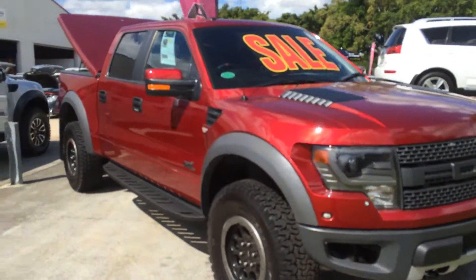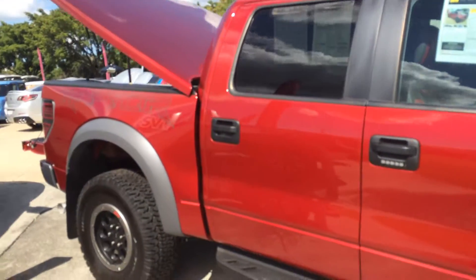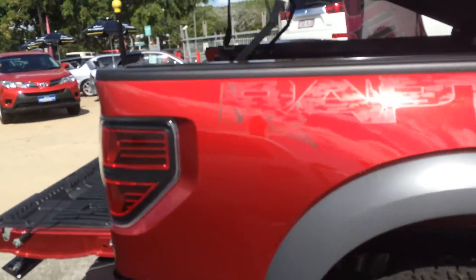Hi there, it's Scott again from Platinum Vehicle Sales. This is the ruby red Ford Raptor. As you can see, it's got slightly different decals on the tub than the silver one did.